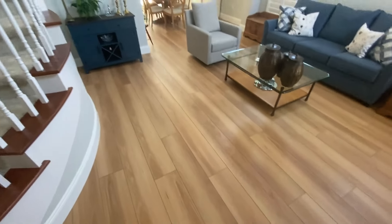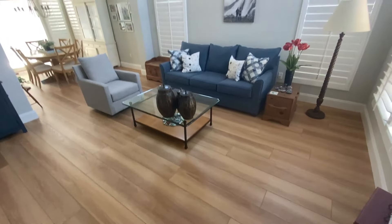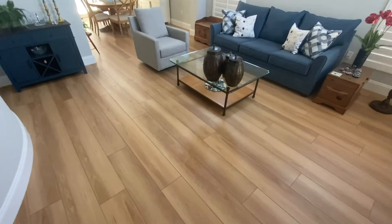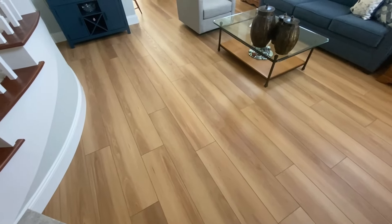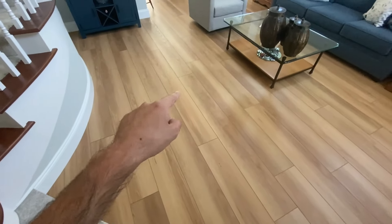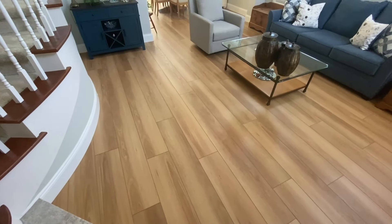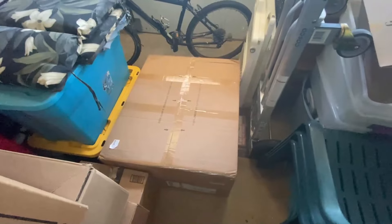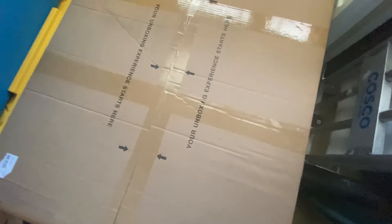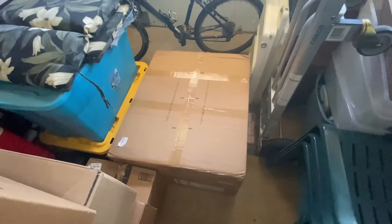Hey guys, what up, this is Burnrifter here and today we are going to be doing an unboxing. I did this for my laptop as well. I'm going to be bringing parts in from the garage — that's where I'm keeping the box — and bringing them right here to set it up. Here's the box right here. It says 'Your unboxing experience begins here' — funny, that's exactly what we're doing today.